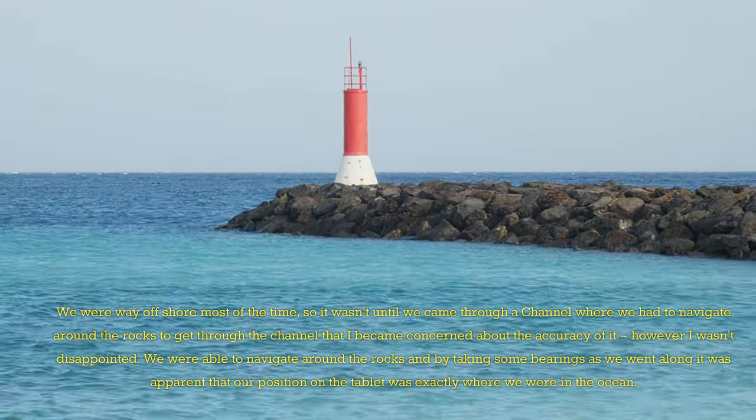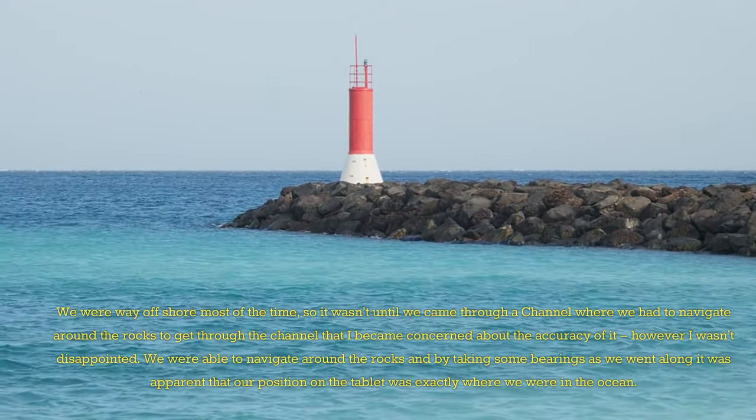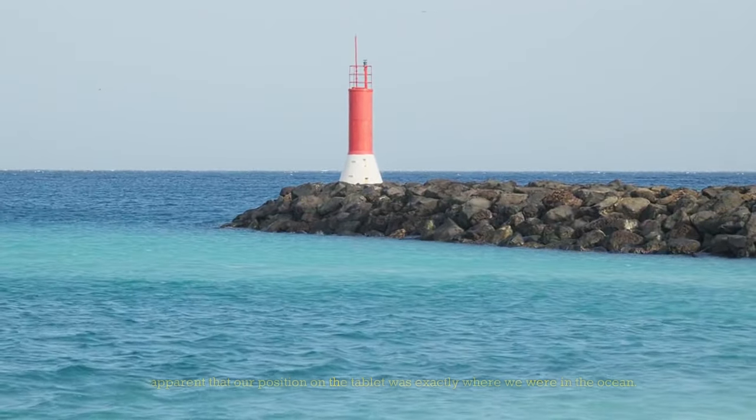It wasn't until we came through a channel where we had to navigate around the rocks that I became concerned about the accuracy of it. However, I wasn't disappointed. We were able to navigate around the rocks, and by taking some bearings as we went along, it was apparent that our position on the tablet was exactly where we were in the ocean.